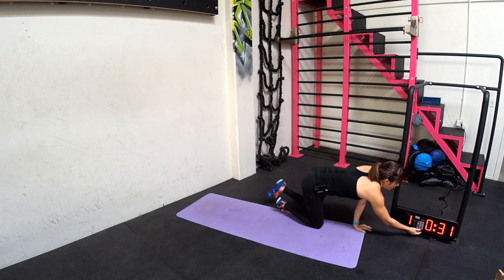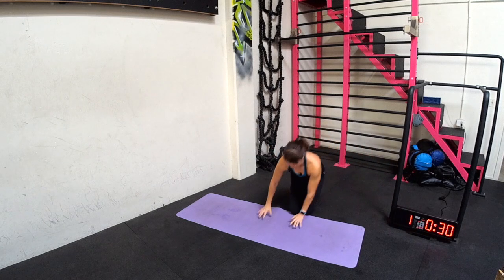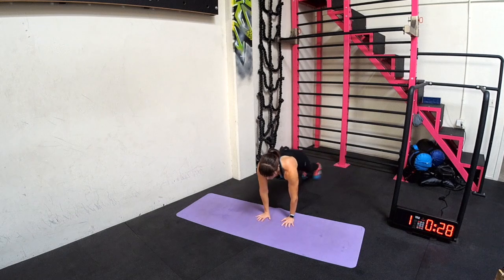We're going to start with that single arm plank jack. One of my favorite moves, and a challenging move as well. So you're going to tap the shoulders every time you jump out wide.